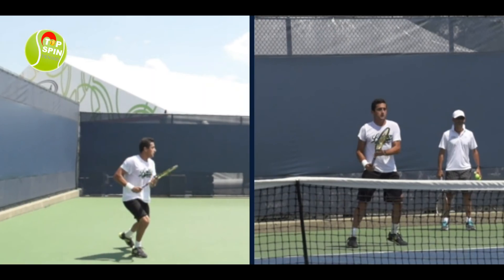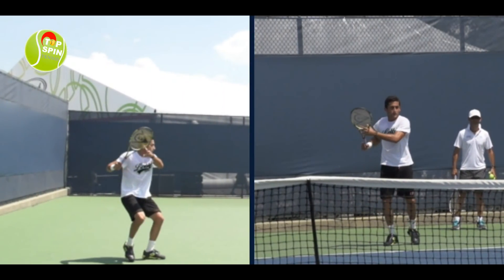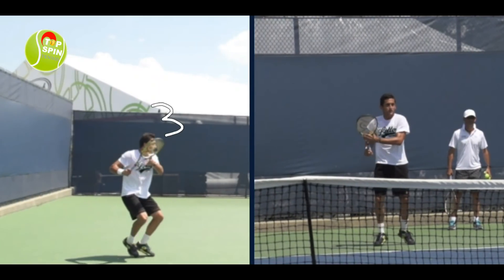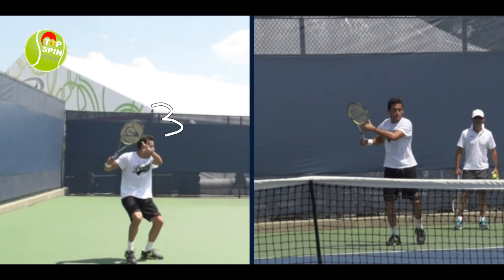Let's go ahead and look at the unit turn. As he starts prepping, the ball's coming in, the shoulders start turning, and then the non-hitting hand — this is where it'll release right around 3 o'clock. Notice how he's doing that there. Good preparation here.